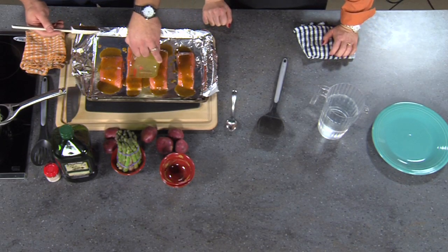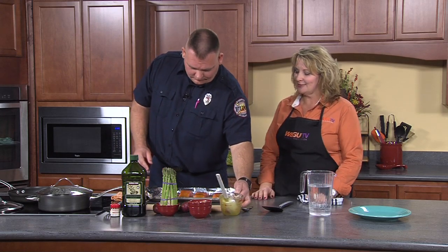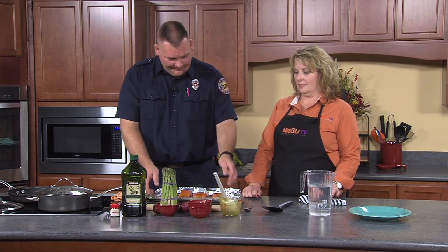To check salmon doneness, take a fork, put it in, and if it twists nicely and flakes right up, it's done. It's still going to be pink — different from other meats. Some of the fat will start to bubble up. If you still see the raw color deep down when you flake it, put it in for a couple more minutes. We'll put this in the oven at 350 for about 15 minutes.